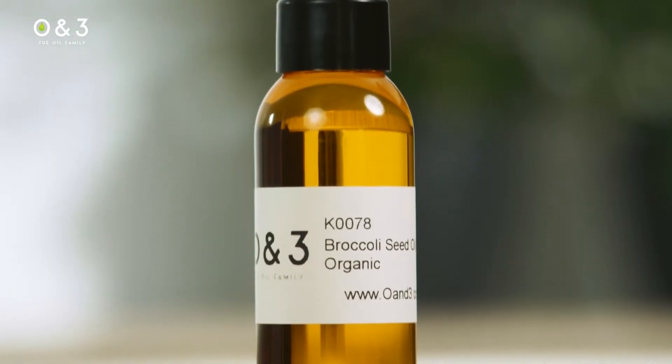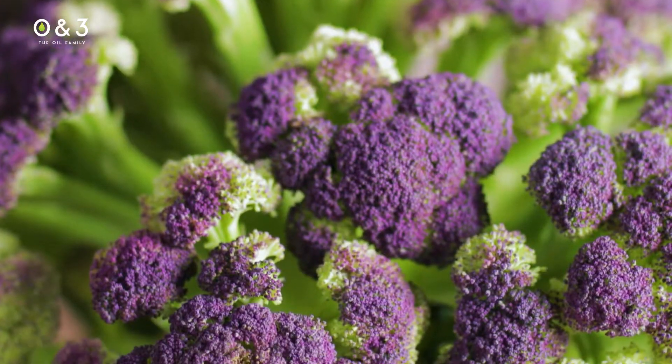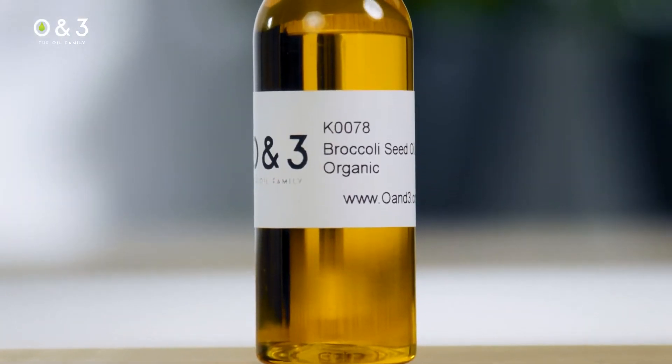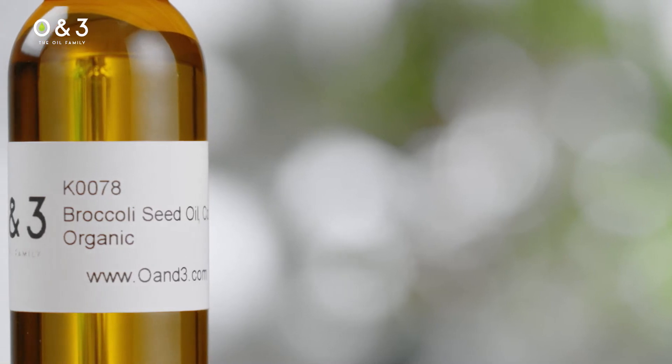Our broccoli seed oil is made by cold pressing the seeds harvested from organically grown broccoli. The oil is available in both conventional and certified organic formats. It has become a gem in the cosmetics industry because of its incredible versatility.